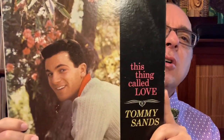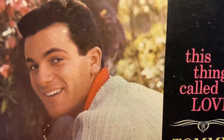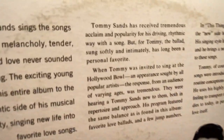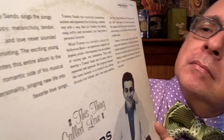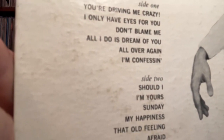Next, vocalist Tommy Sands — this is a 1959 record on Capitol called 'This Thing Called Love.' It has a lot of standards on this record.